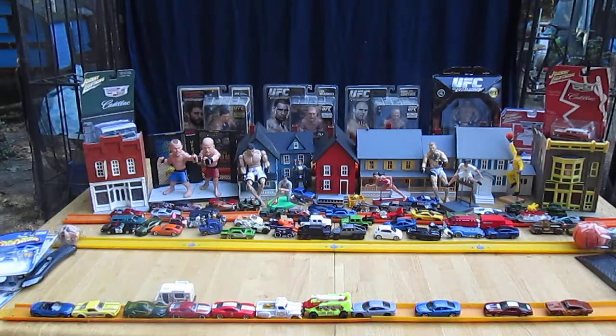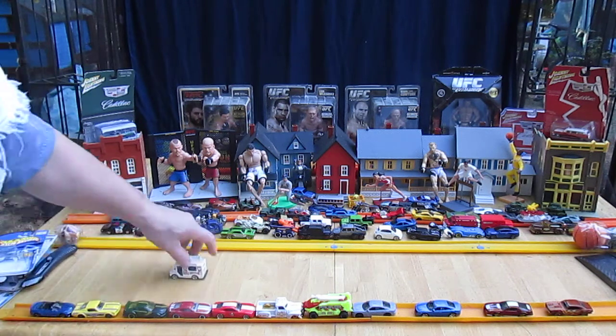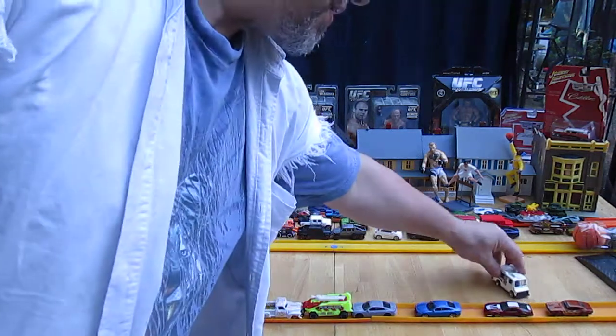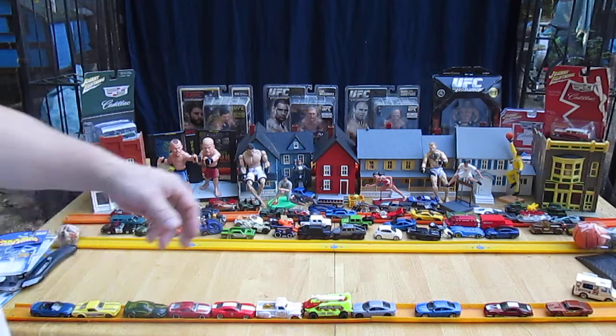I knew it was gonna be a good drifter — look at that! What an awesome pack job. Be so cool if there were little kids right here getting their ice cream. I did not expect this to be the killer drifter when I go drifting.